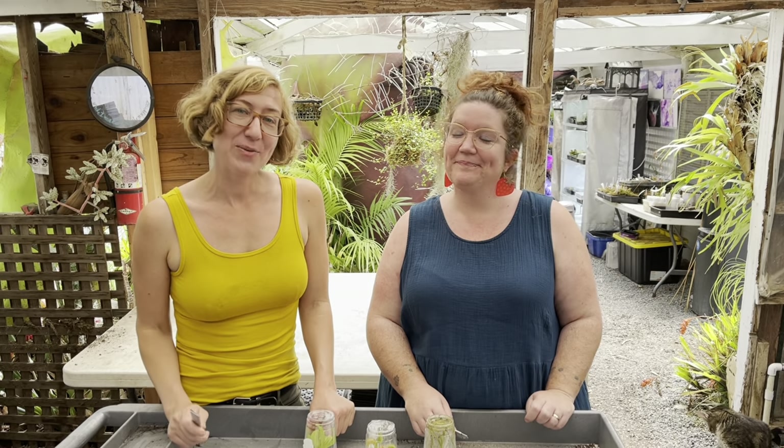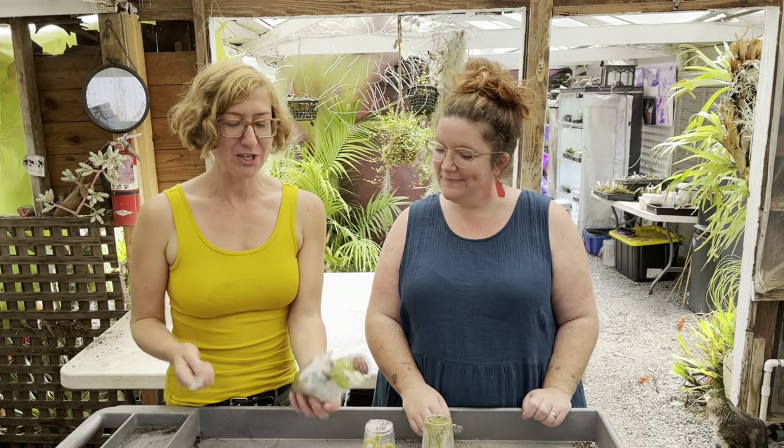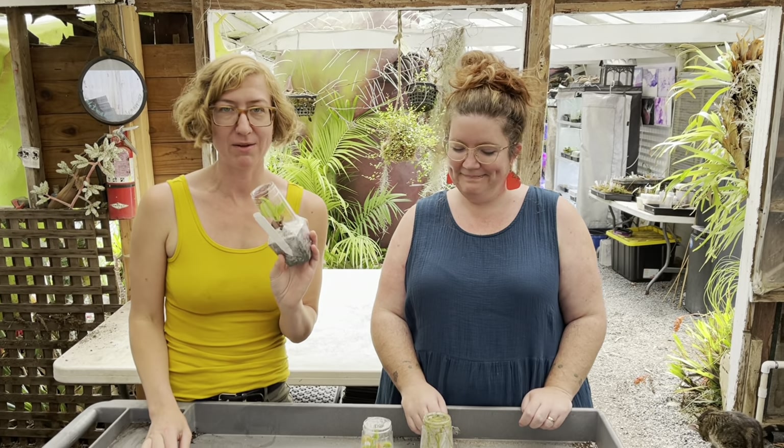Hello, guys. I'm Kate. I'm Allison. And we are going to show you how to unpack your precious plants when they arrive in the mail.